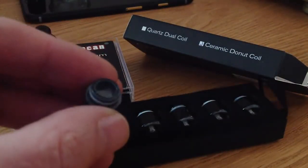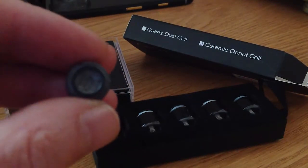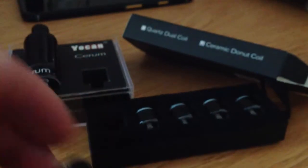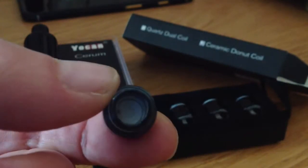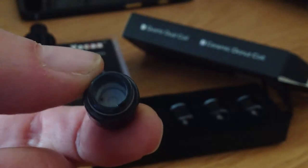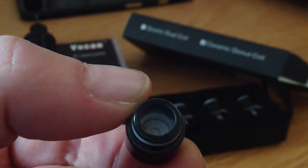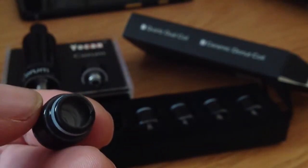This here is a dual coil. There we go, we can see that just about. Which I prefer this donut one — let's have a little bit of focus on that. It's actually got a nice little chamber to put it in. It's all made out of ceramic and porcelain. Obviously the coils are contained from underneath that little donut in there. So I think that's more preferable for myself.